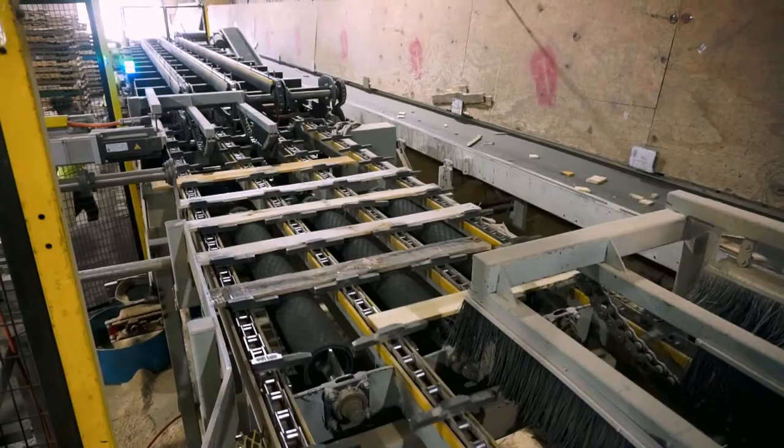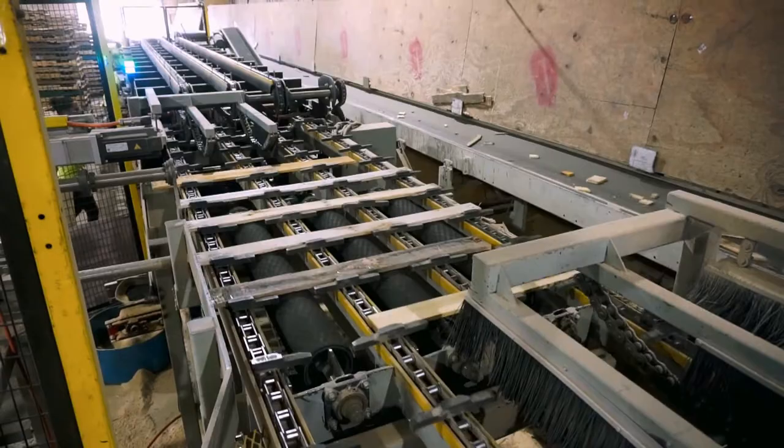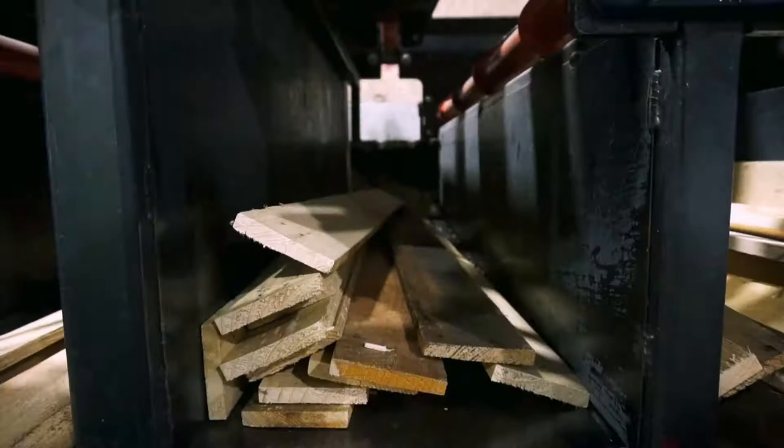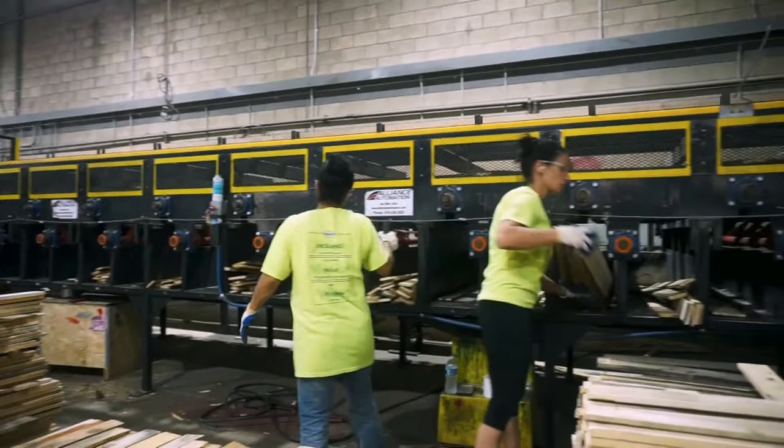From there, the USL automatically adjusts the board positioning to optimize cuts and boasts a trim saw on each side to ensure a high quality job every time. Finally, the trimmed components are transported and automatically placed in their corresponding bins based on size, where they are collected and quickly organized by employees.